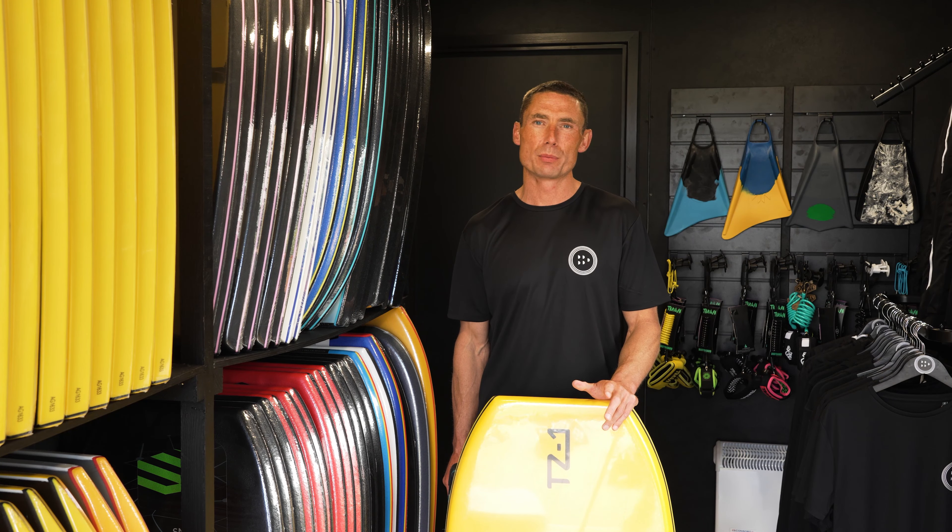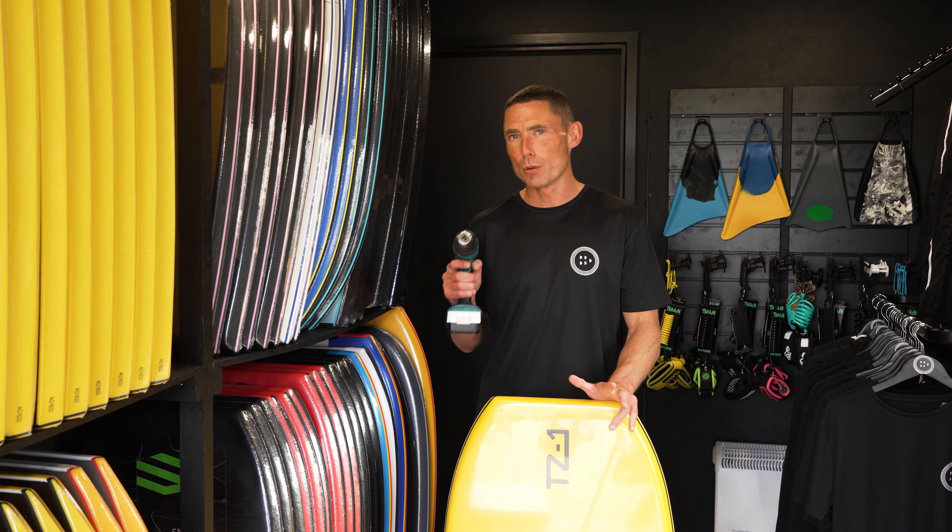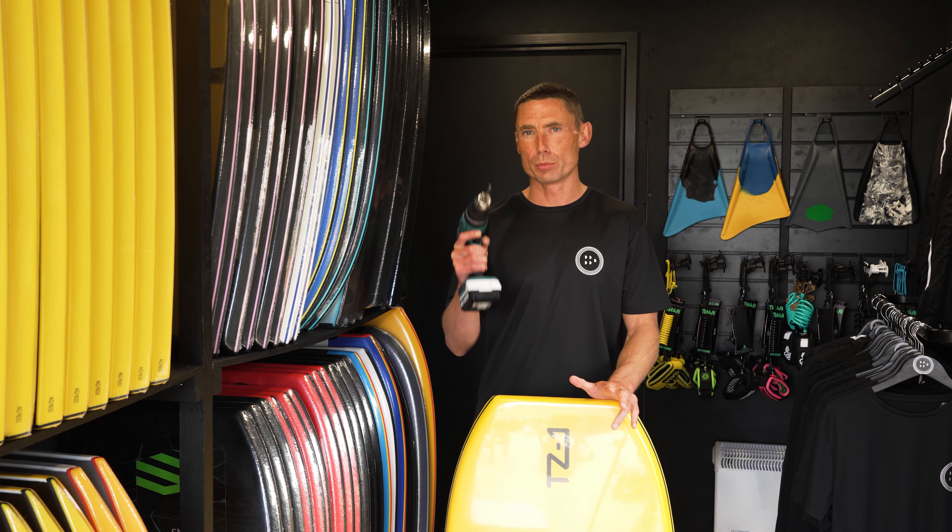Hello everyone, it's Matt from The Bodyboard Depot. Today I'm going to show you the professional DIY version of how to plug your board.